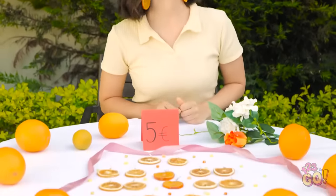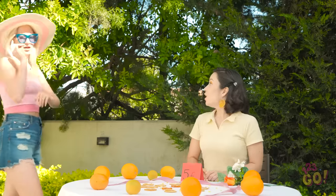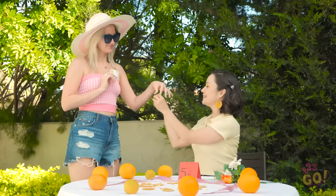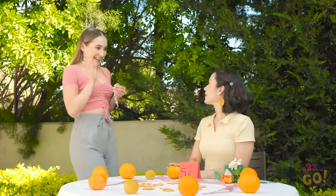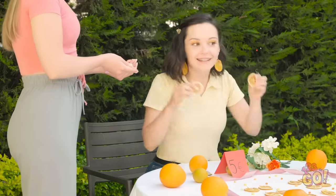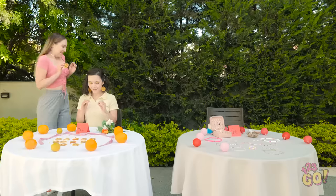It's time to earn some money — I'm open for business! What do you think? I love them — I'll take a pair. Here you go! Hi Ava, I love your earrings! Can I trade you? Of course! Here you go! Wow, I really wanted this — they're so cute!